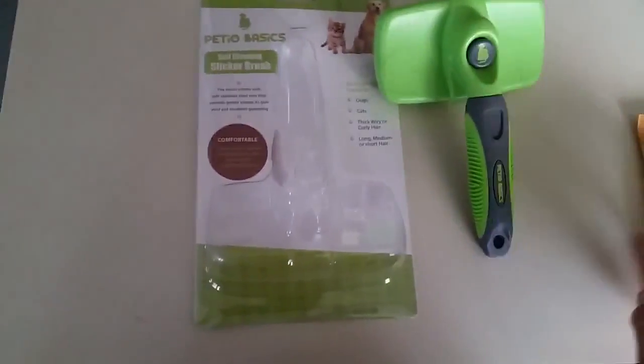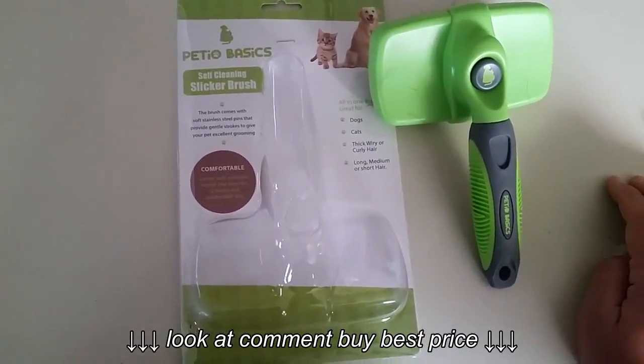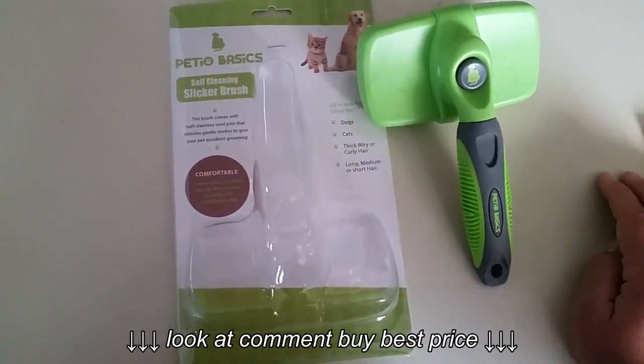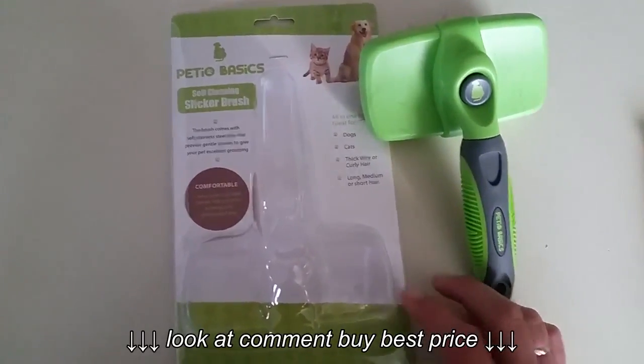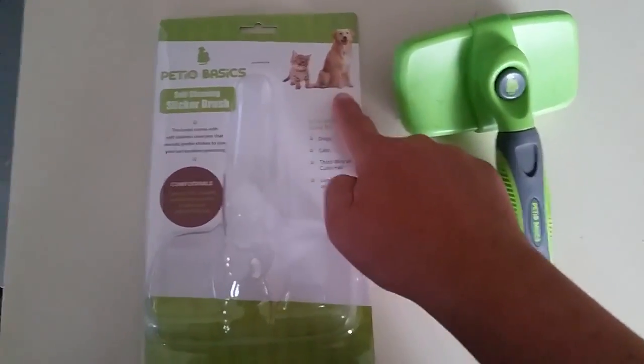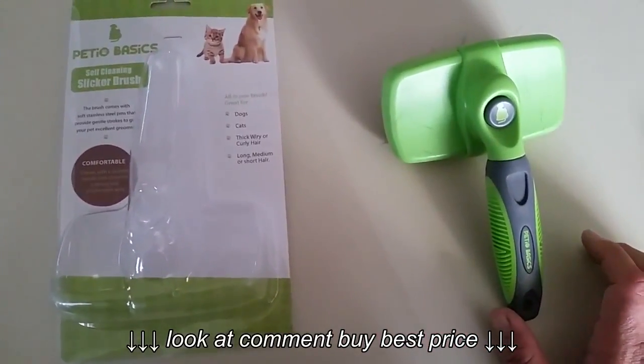OSU Girl here with my video review. I just received the Petio Basics self-cleaning slicker brush in the mail and I've been trying it out and I have to say I'm very happy. It's shedding season as you may know, and I have one of these — only black — so it's very beneficial for me to have this.